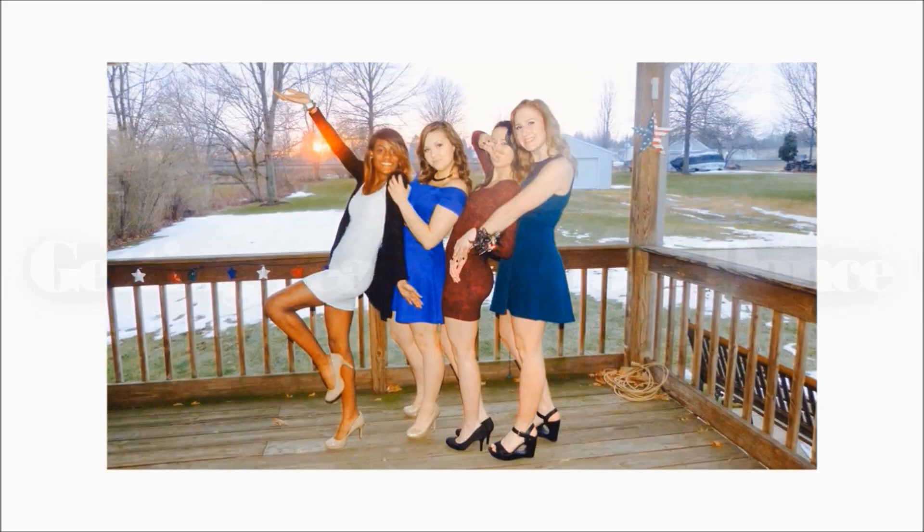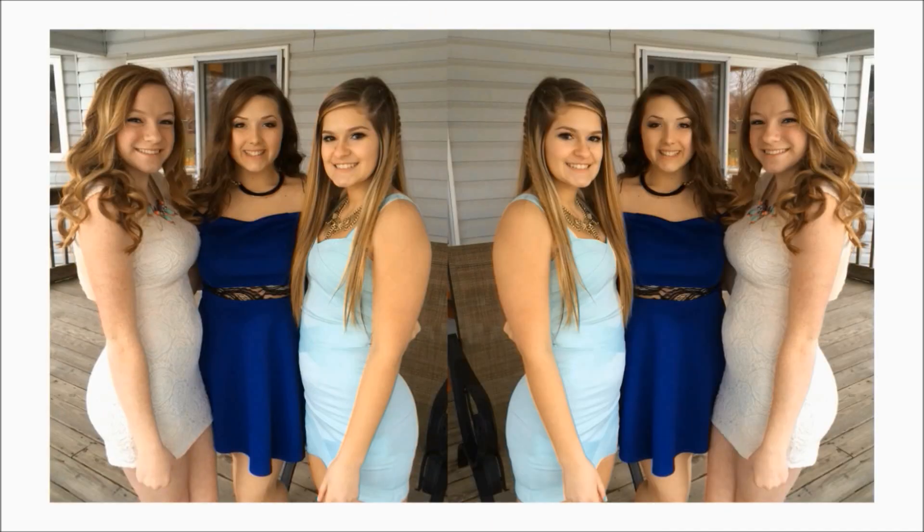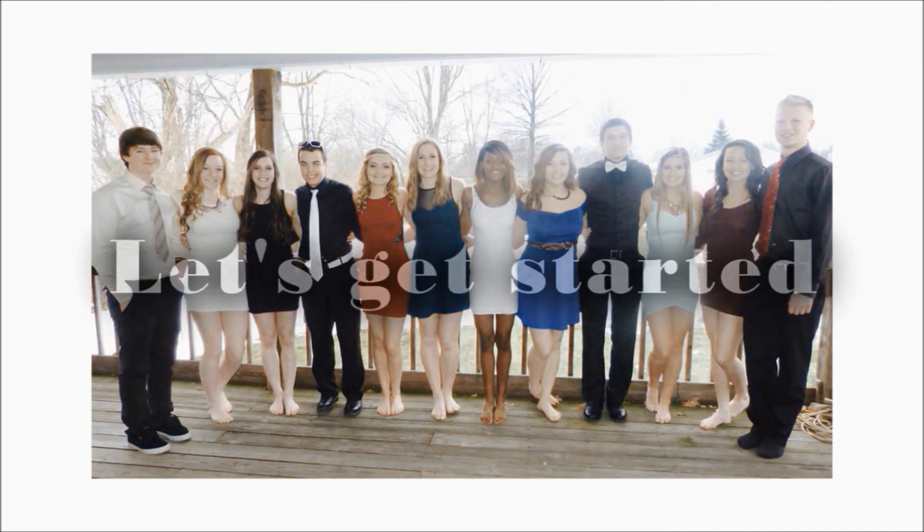Hey guys, so today I'm just going to run you through how I got ready for my school dance. So, let's go!